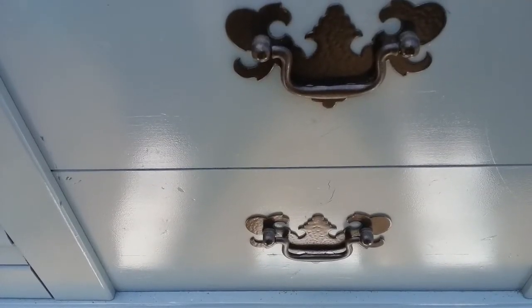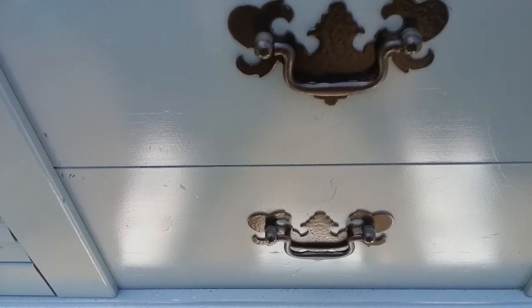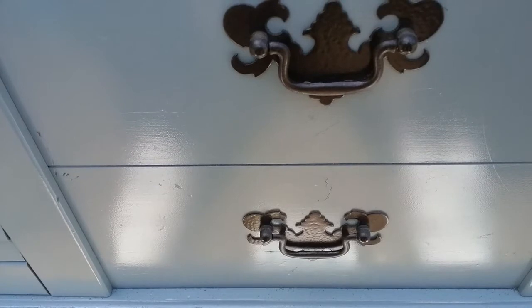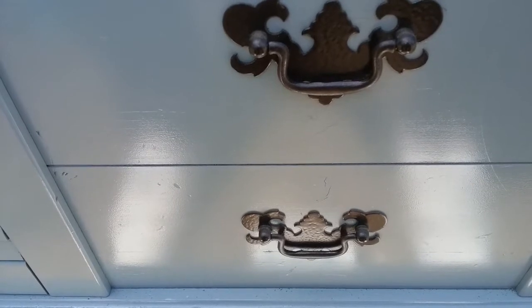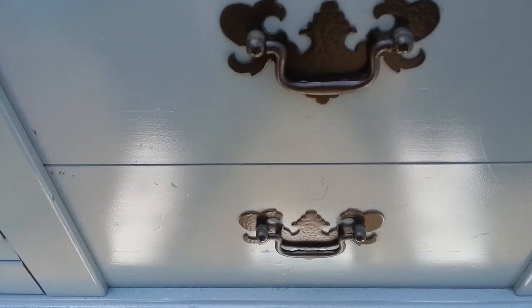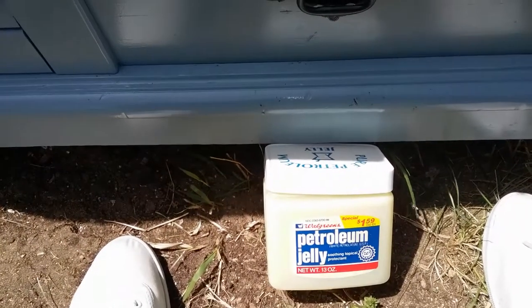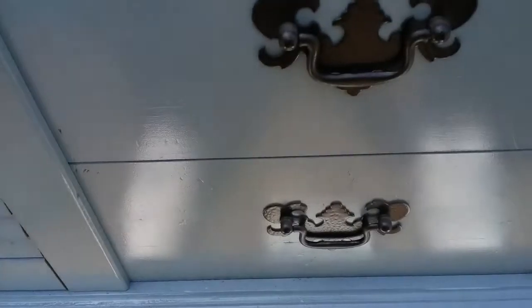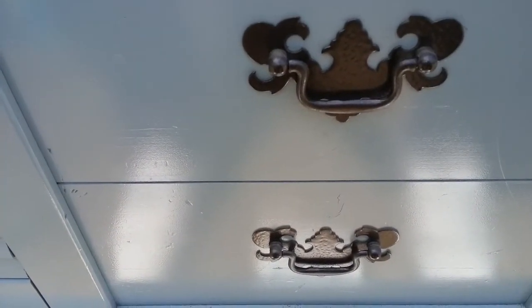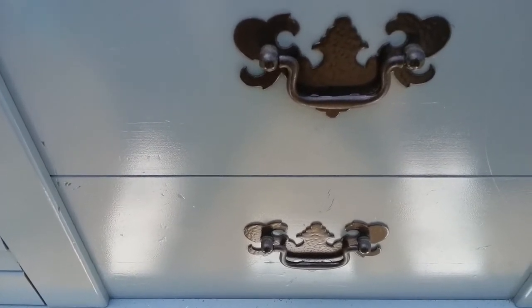Typically the hardware is the last thing added once you've completed your project, but because I've now decided to do this antique finish and have already lined the inside, it's going to be difficult to remove the hardware. So what I'm going to try is some petroleum jelly — I'm going to rub it all over the hardware so that if I get any paint on it I can just rub it right off.